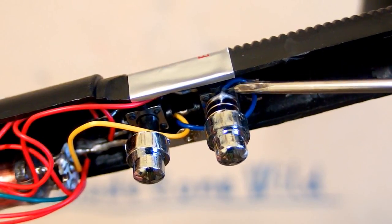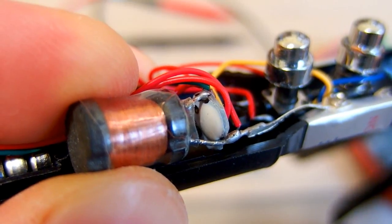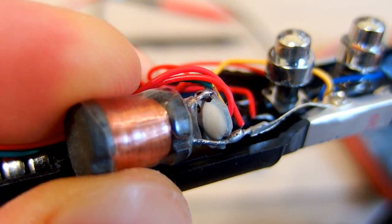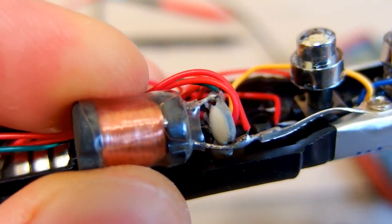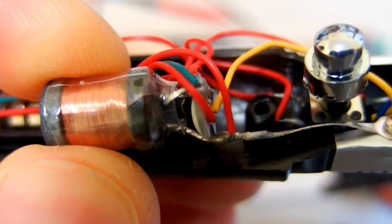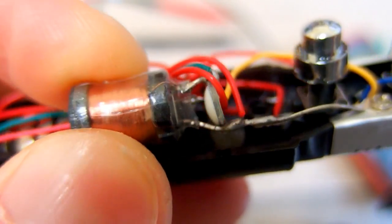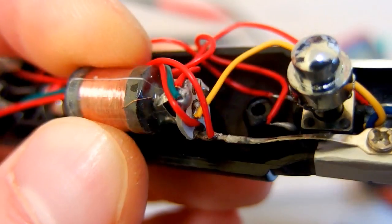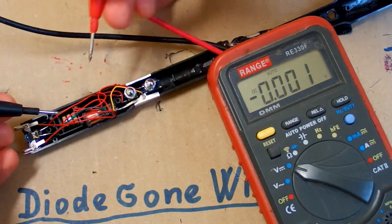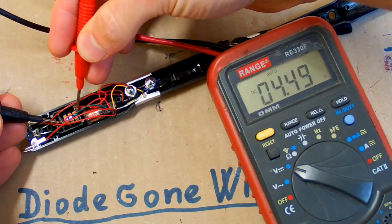So one electrode is this and the other one is this. The power is connected to the button using this spring. The tiny circuit board contains just a white blob on it and nothing else. The inductor seems to have three pins, and the chip also has three connections going to it. The button cells are about 4.5 volts.